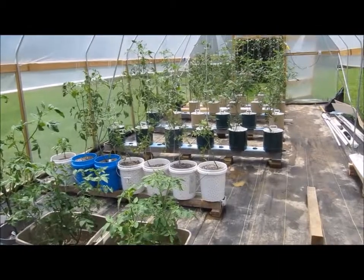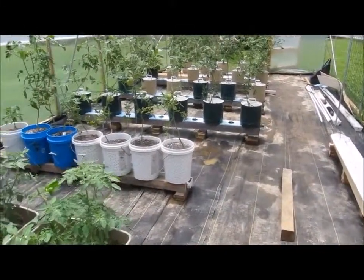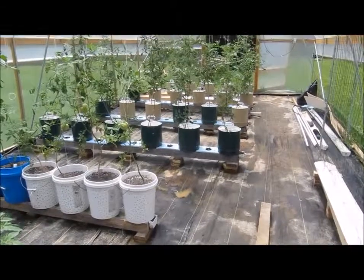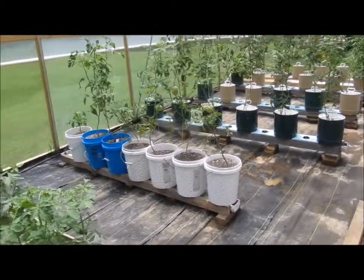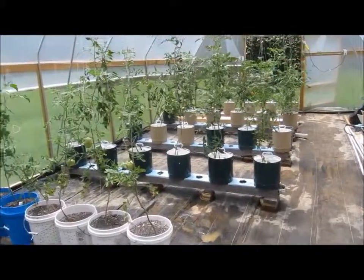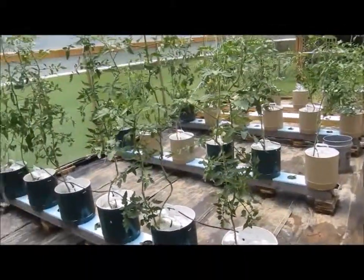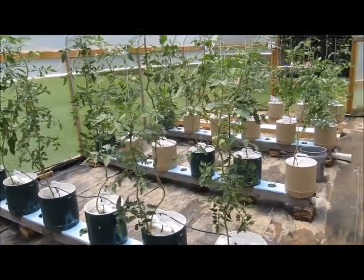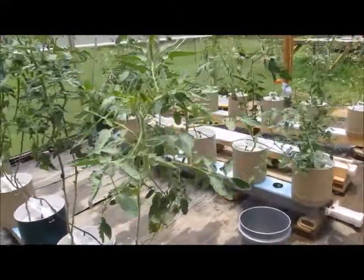I set up separate videos for self-watering containers and hydroponics because there are two different types of people interested in those. I'm interested in both, and there are more people like me out there. People can get a little touchy, but they are different topics. What I'm learning is that they are actually more similar than people would like to believe. In the future I'll probably either go completely one direction or another, or combine both into the same video. I just wanted to explain why there are two different videos.